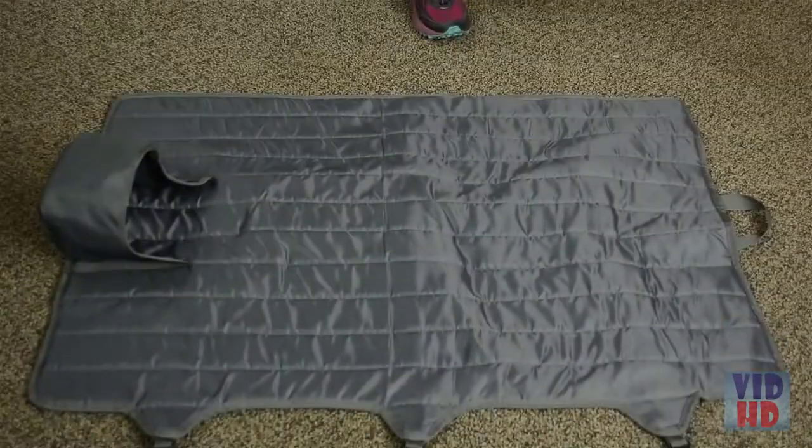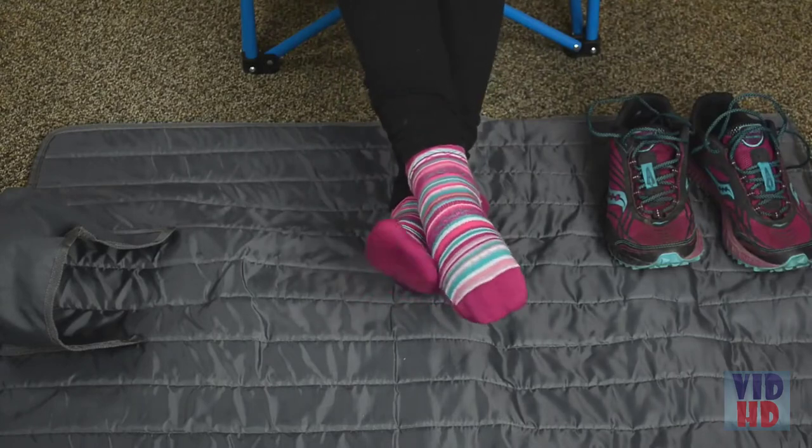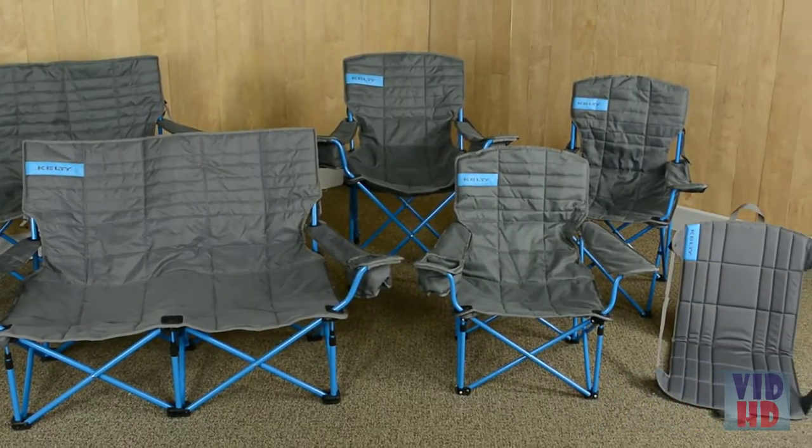But wait — there's more! When it's not hauling your gear, the roll tote lays out flat to keep you and your stuff off the ground. The Classic Furniture Collection is all about options.